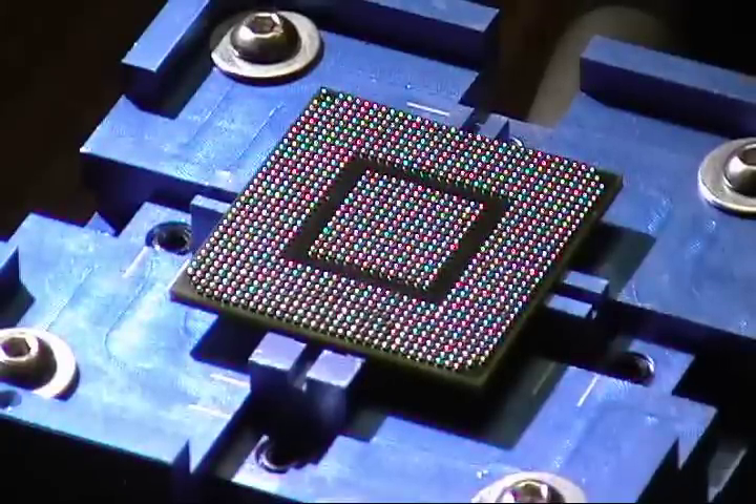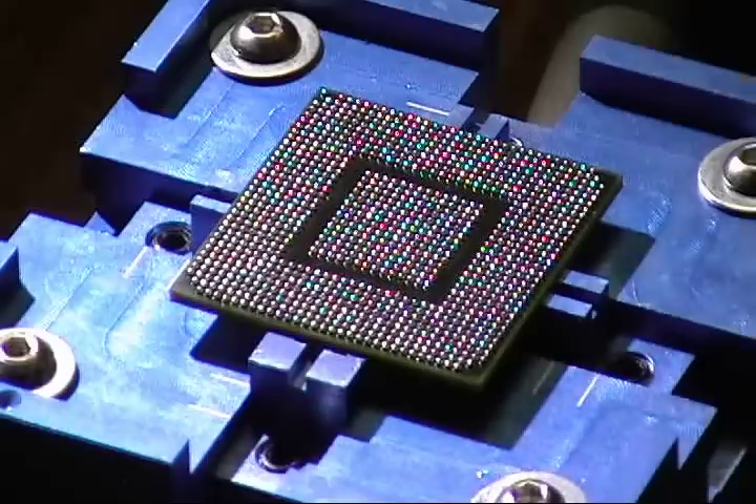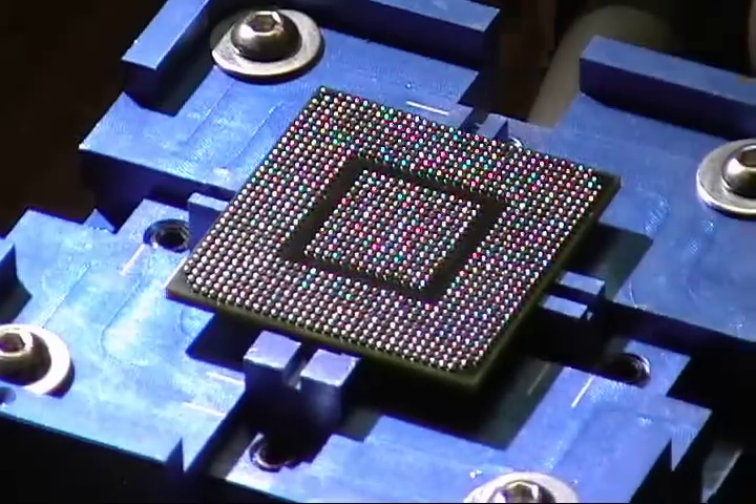Just a tip: when you put your heat gun down, make sure the cord doesn't touch the heat gun — I've had that happen a couple times. Take a look at your chip, make sure all the balls are on top of the pad perfectly. You don't want to see any pad, and it looks pretty darn good, so I'm gonna set it to the side.